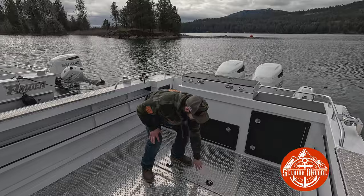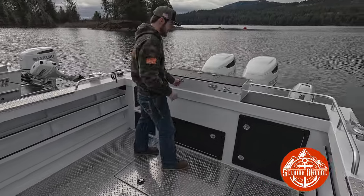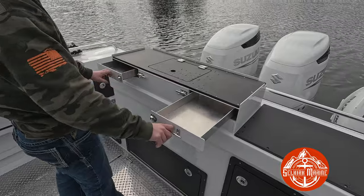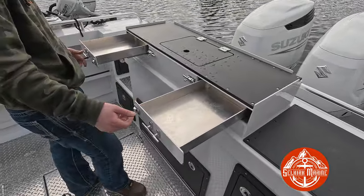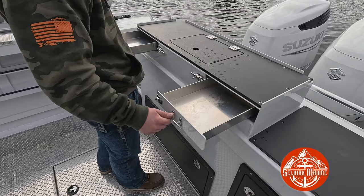This boat is also outfitted with a transom-out bait tank, which is pretty cool. It's got both these drawers — they can get wet, so you can put your lures in there and spray them off.